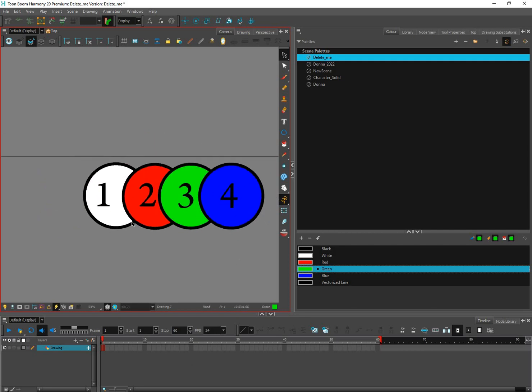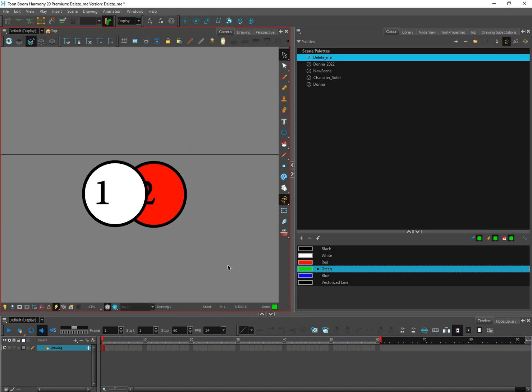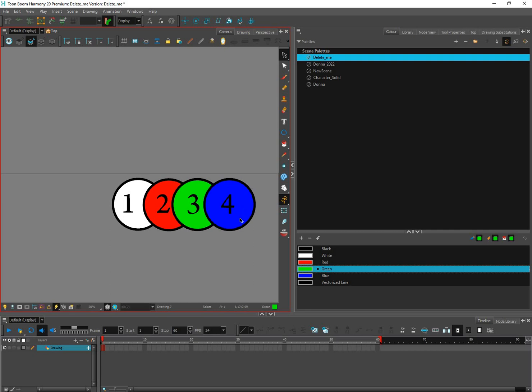There are other ways of layering things. If I want the two and the one to come to the front, I can cut them and paste them and they will automatically come to the front — that's a little hack. I'll cut with Ctrl+X and paste with Ctrl+V, and they're now in front. You can use Ctrl+X and Ctrl+V to layer things this way.